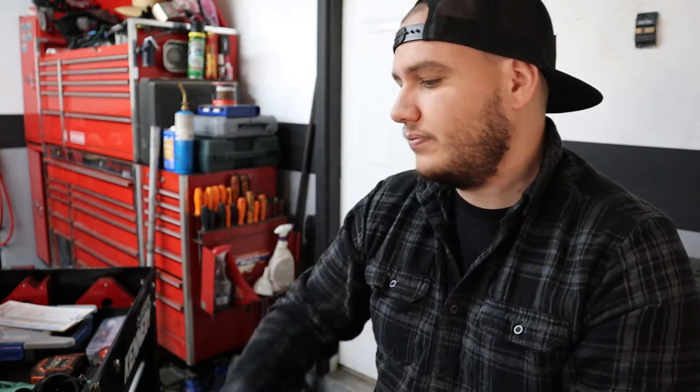I am by no means a professional TIG welder. I'm a very mediocre TIG welder. I'm a much better MIG welder because I started on MIG welding in structural steel — that's all I did. I did very little TIG welding, a lot of stick welding, but TIG welding you do a lot of in the automotive world. These are just my personal opinions on what made it easier for me to progress in my TIG welding journey. Being comfortable is probably the most important thing in welding.